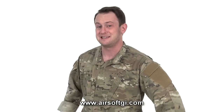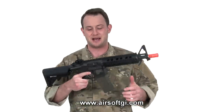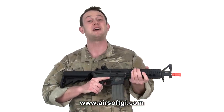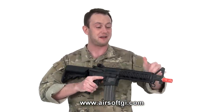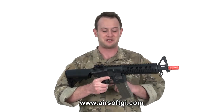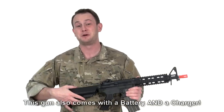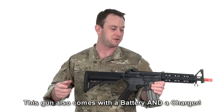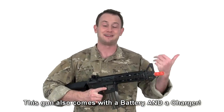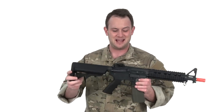Case in point is the Elite Force M4 CQB Sportline Carbide. This is a polymer body — very solid — and it has a fully metal rail system with rails along the entirety of the top. It has flip-up rear sights, comes with two high-caps, a crane stock that gives you a lot of extra space for different-sized batteries, and it is wired to the back. It also has a CQB-length barrel, which is inherent in the title.